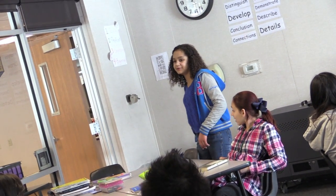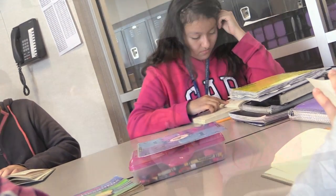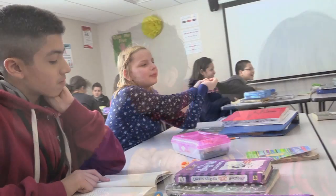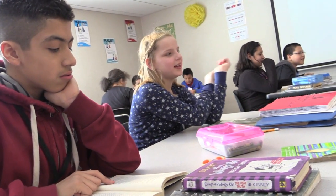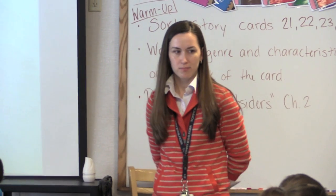They're not allowed to repeat what somebody else has said, and they may use the books that are provided for them. This way they each come up with a new idea that they've learned from the chapter, and they're prepared for when I call on each team to share something as a whole class review — and then we're already ready to move on to the next chapter.